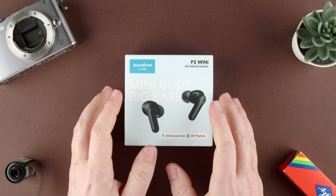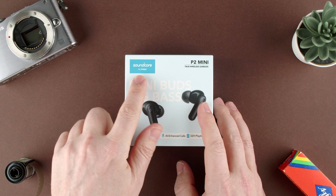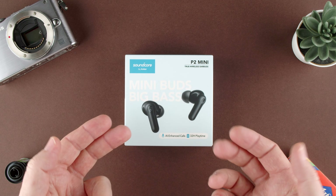Hey guys, welcome back to TechRams. Today we're going to unbox these Soundcore P2 Mini. They are made by Anker. They're quite famous for battery chargers and other things, but I guess they also make earbuds.